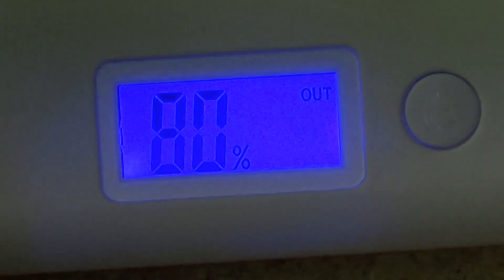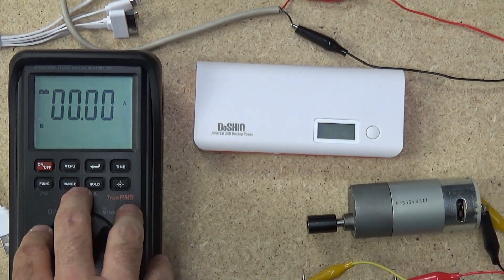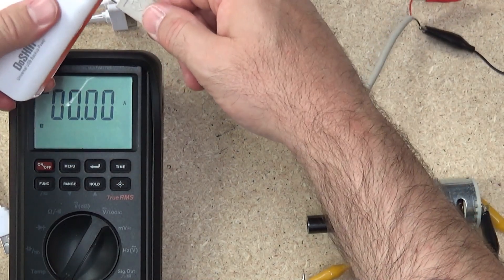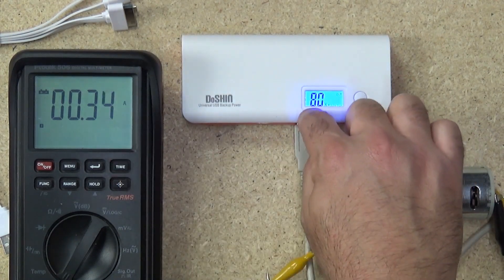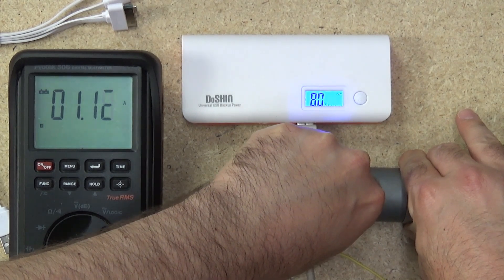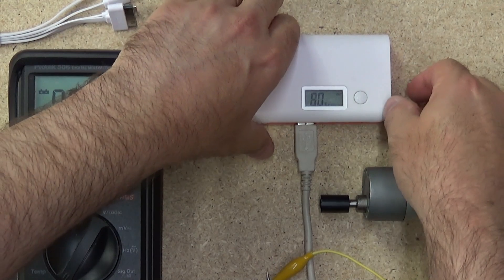I've got everything set up here — the power bank and a DC motor hooked in series to test the current. I'll connect the USB cable and see what we get. It's connected and I'm getting 0.3 amps draw out of the 1 amp supply. With a load on it I can get it up to 1.1 amps — that's pretty good. How long it would sustain that I can't tell you, but we'll try the 2.1 amp output next.